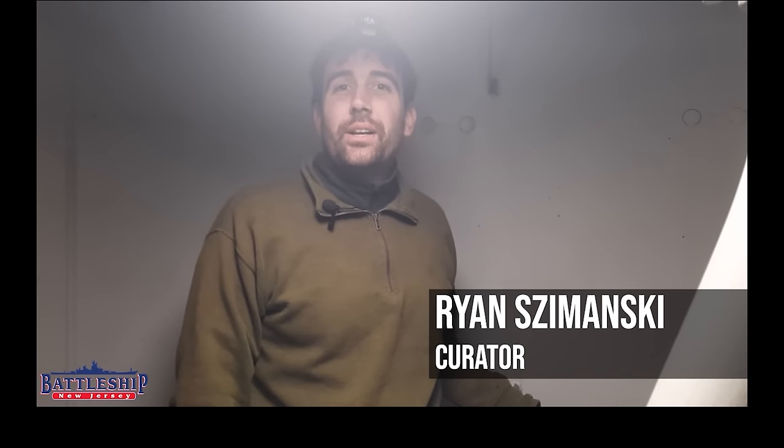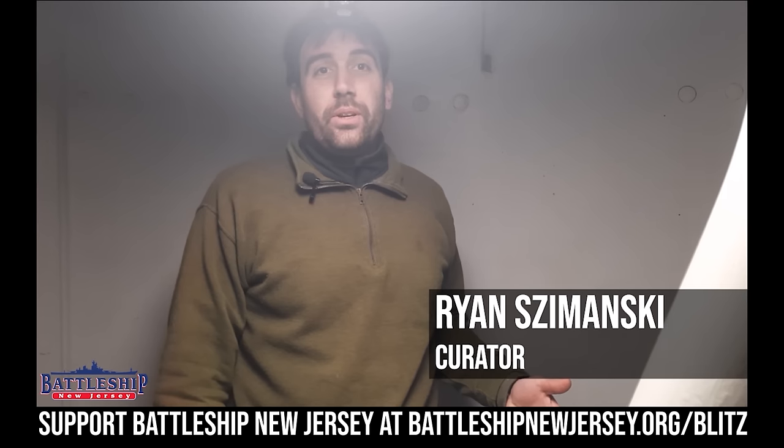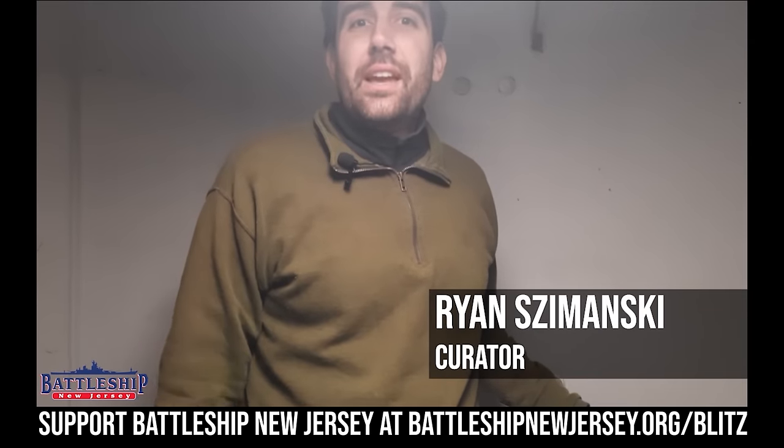Hi, I'm Ryan Szymanski, curator for Battleship New Jersey Museum and Memorial. Today, we're going to explore the electric deck and some of the pan plate in turret number two for Battleship New Jersey. First, here's a word from the museum.